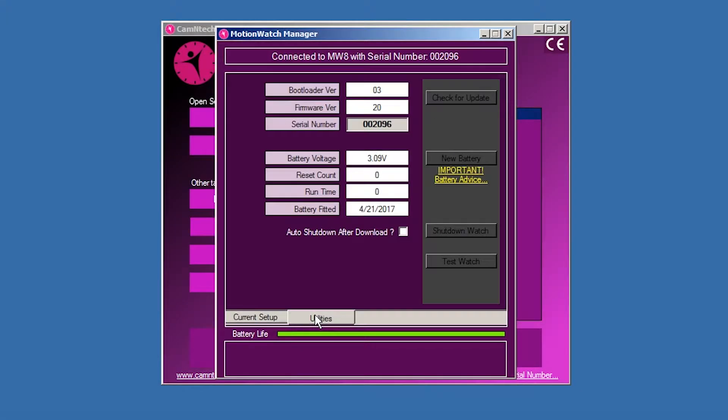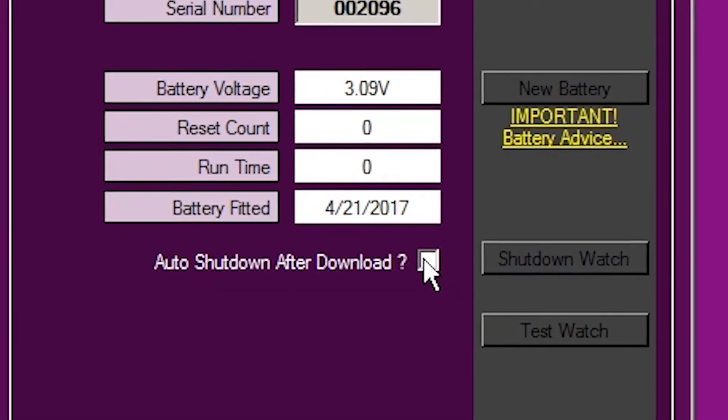The MotionWare software defaults to shut down the MotionWatch into sleep mode to save the battery following download. Data will not be lost, but the watch will cease recording. It is possible to disable this function if it is desired for the MotionWatch to continue to record following download and disconnection.